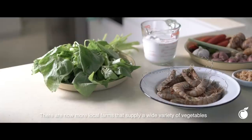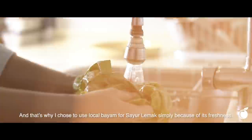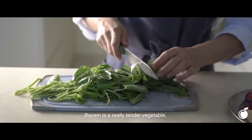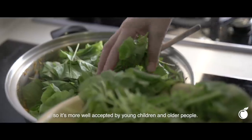There are now more local farms that supply a wide variety of vegetables and harvest them fresh daily. That's why I chose to use local bayam for Sayur lemak, simply because of its freshness. Bayam is a really tender vegetable, so it's more well accepted by young children and older people.